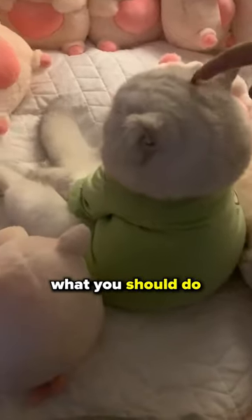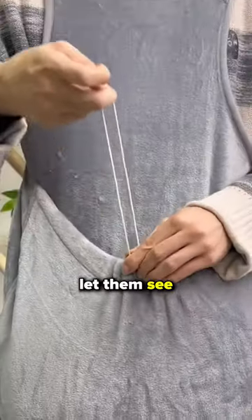Does your cat hate you like mine does? Here's what you should do to force your cat to love you. First, grab them out of the blue and put them into a cat apron. Don't let them see it coming.